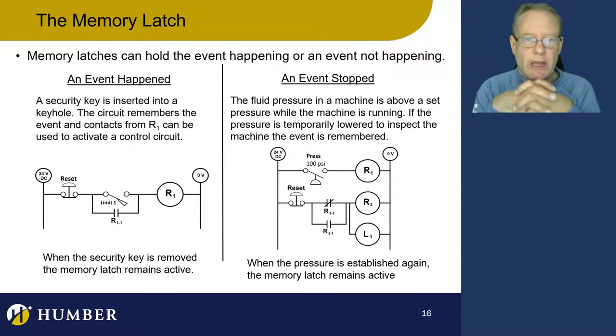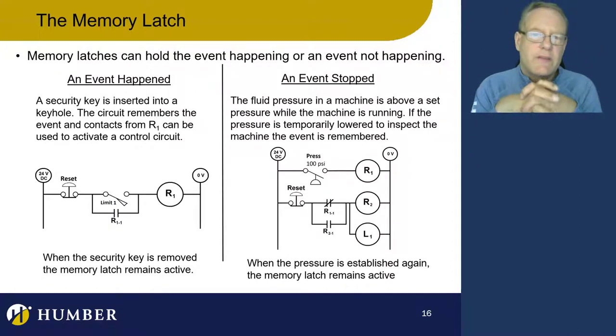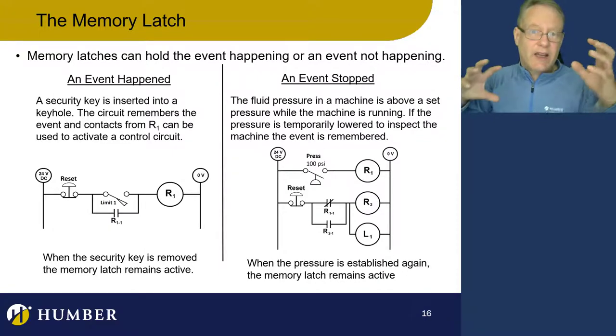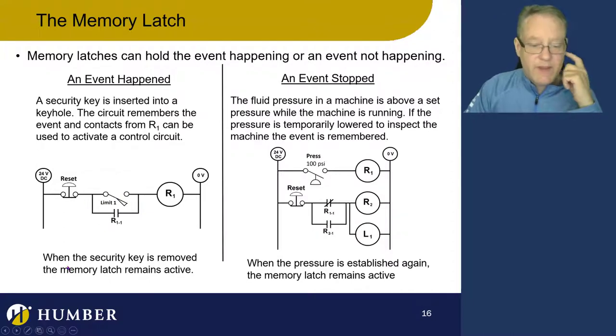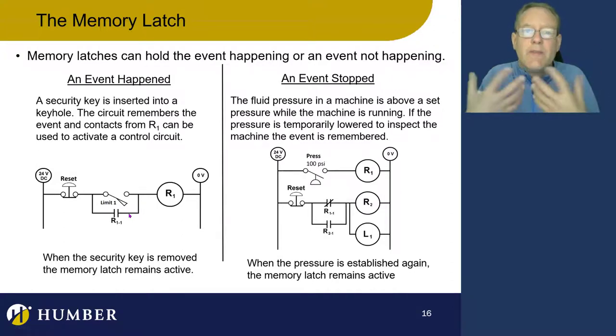Let's take a look at some applications for memory latches. One is remembering that somebody pressed a button. Another is that a security guard put his key in a slot and then removed it — the circuit latches on to and remembers that the security guard put the key in. Inside the keyhole there's a limit switch, and the key presses on it to close it. When you remove the key, this becomes open again, but the memory latch holds on to the event.